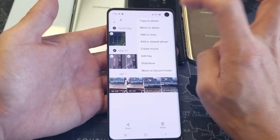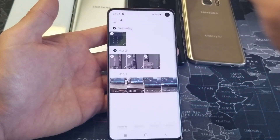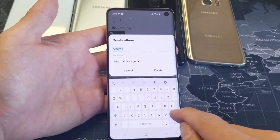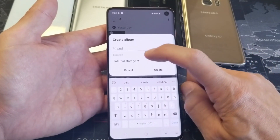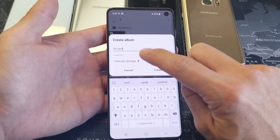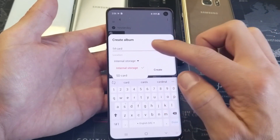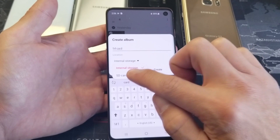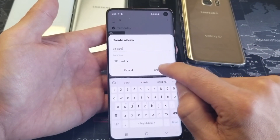Select copy to album, tap on that, and now you've got to create an album. You can go ahead and rename this if you want — I'll just put 'SD card' for example purposes. Now look at the very bottom — this is very important. It says location, and right now it's on internal storage. We need to change that to the SD card. Tap on SD card, and then go ahead and click Create.